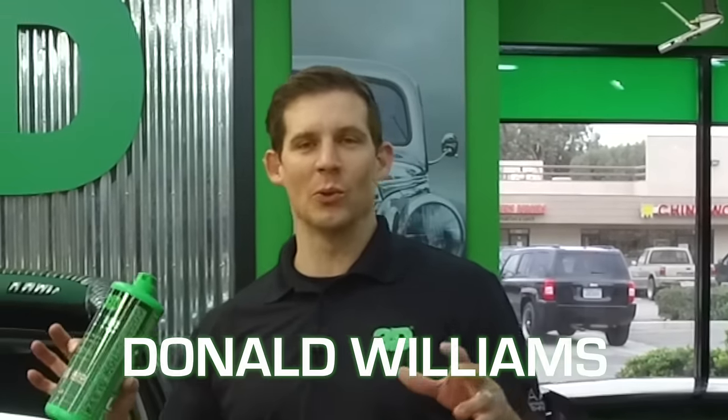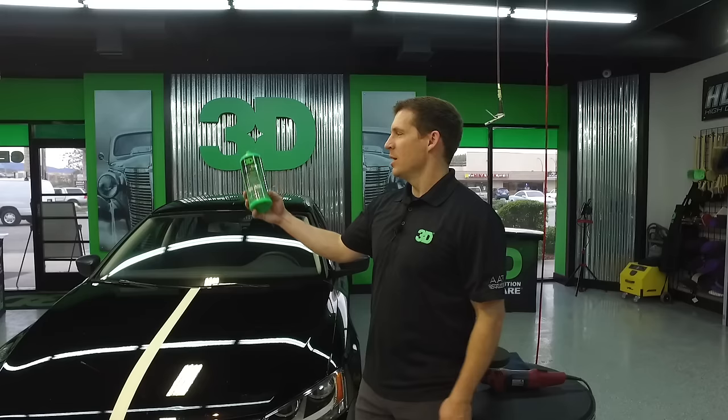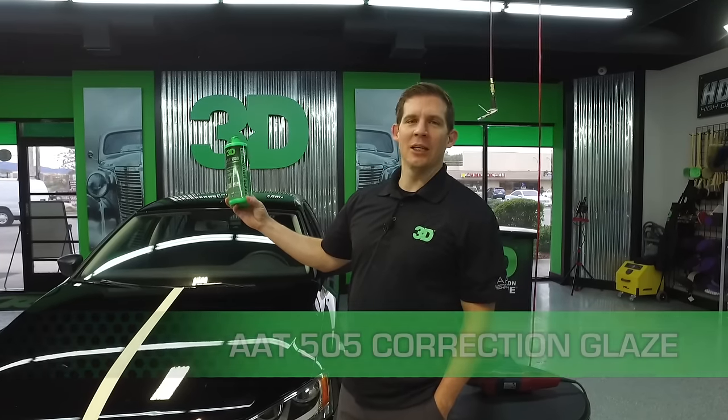Checking out 3D Products, I'm Donald Williams. We're going to go over a couple of questions we've had in regards to AAT correction glaze.